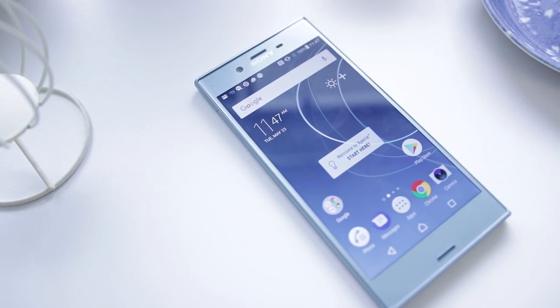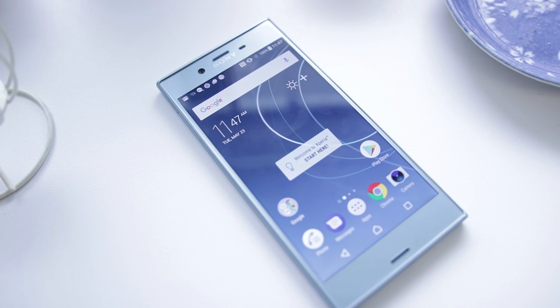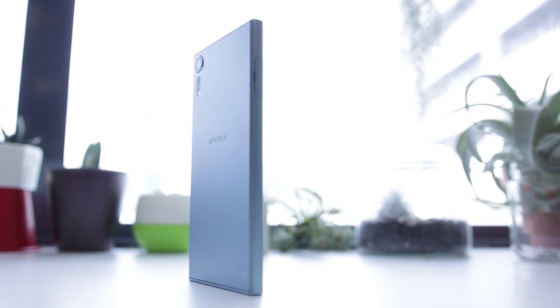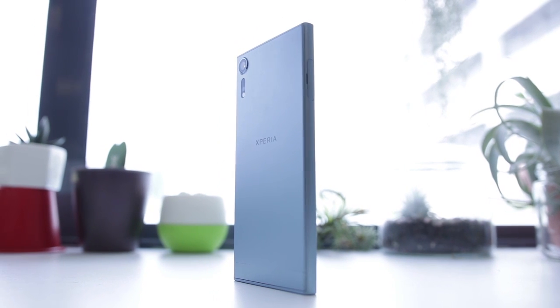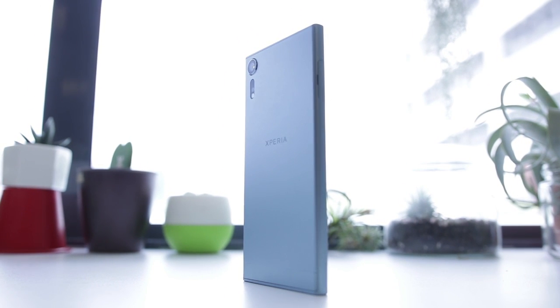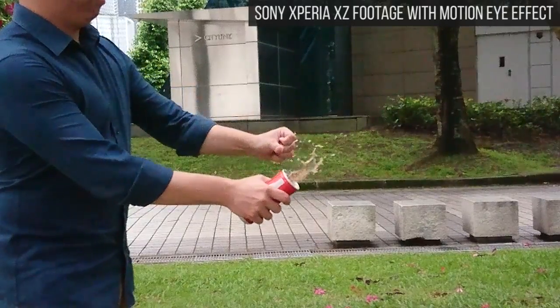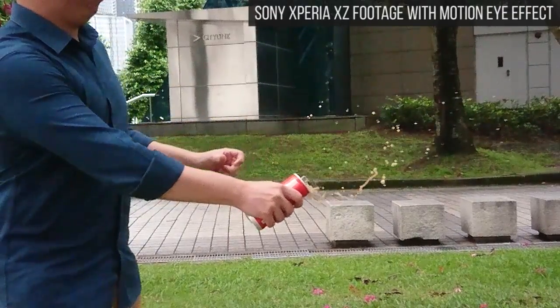So there you have it — Motion Eye in your Sony Xperia XZs and XZ Premium. If you're interested, the Xperia XZs is already available in Singapore, and the Xperia XZ Premium will be available on 10th June. You can hit up our website for more information about these phones. Links are below, and thank you for watching.